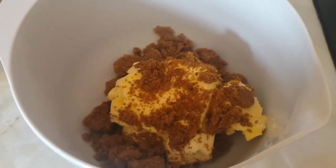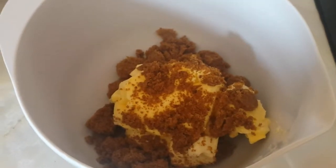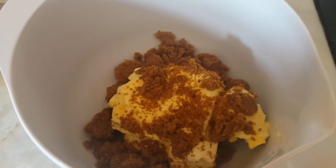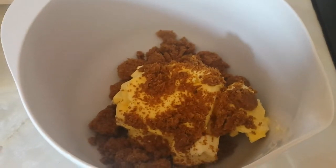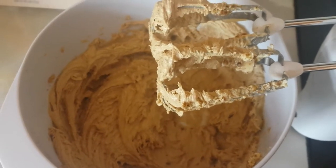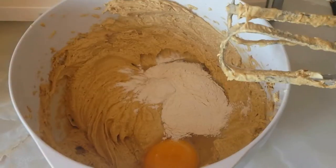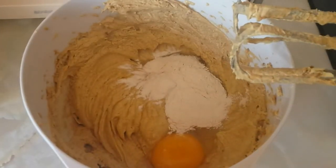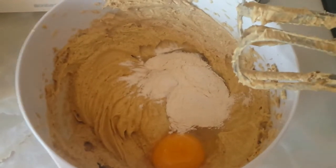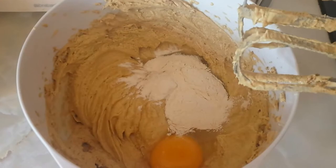Put the six ounces of margarine and the six ounces of sugar into the bowl and then whisk — blend — don't know what the word is. Use the thing that makes it mixed together until you get to something like that. For six ounces I'm going to put three normal size eggs in. I was told to whisk, mix, beat — still don't know the word. The last egg in with a spoonful of flour, so that's what I'm going to do whether it's right or not.